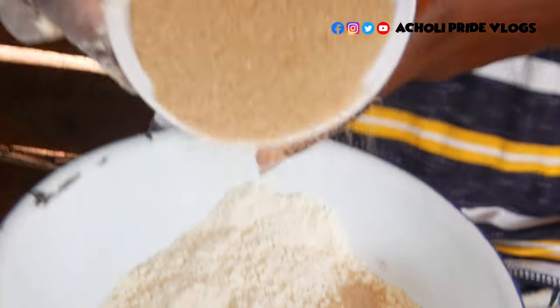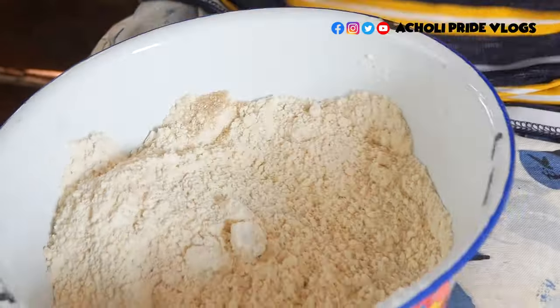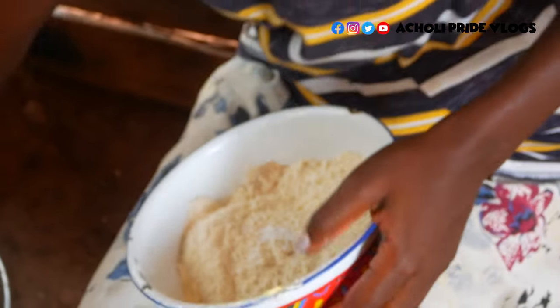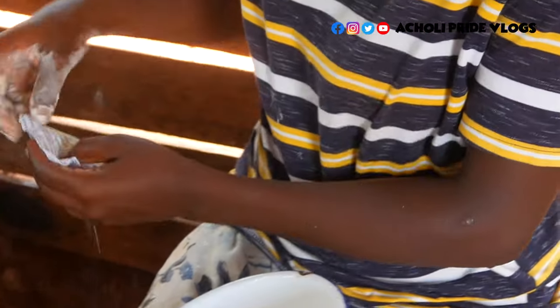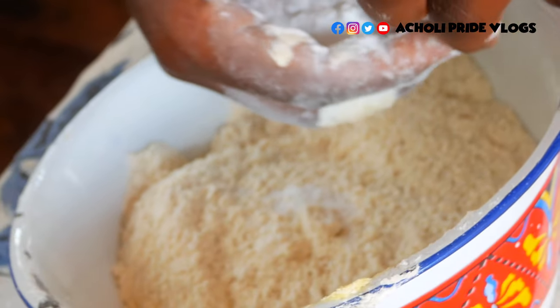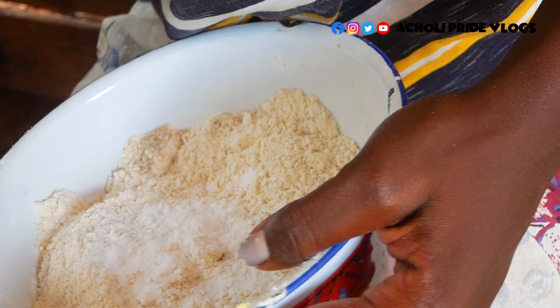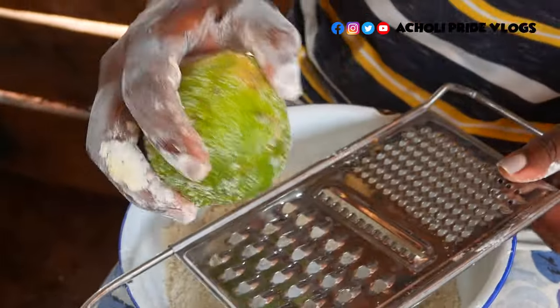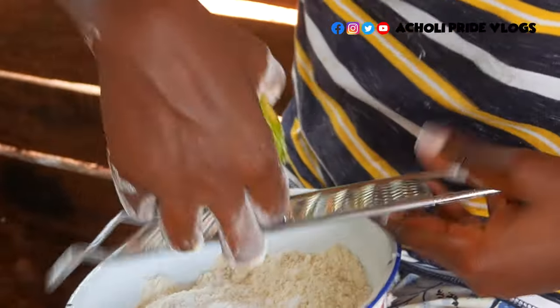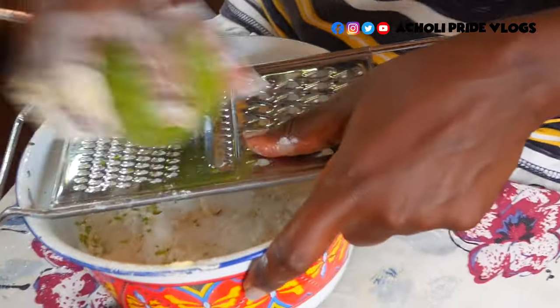We're going to put in some sugar to your taste — you don't need to add a lot. Then we're going to add a little bit of salt and also some baking powder, very little, you don't need much. We also have a lemon but we're just going to add the hard cover just to give it some taste and also preserve.